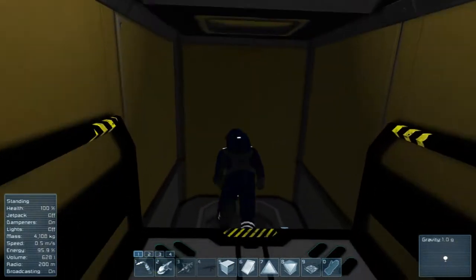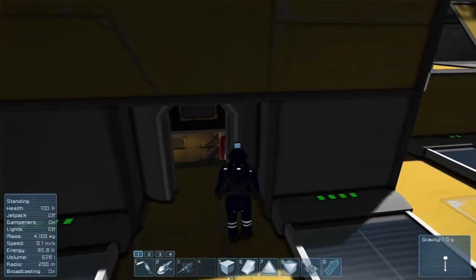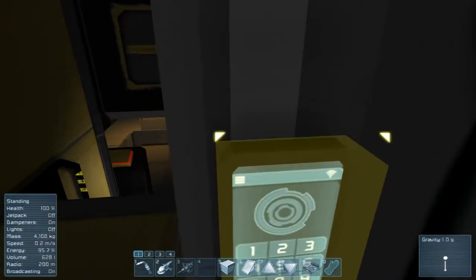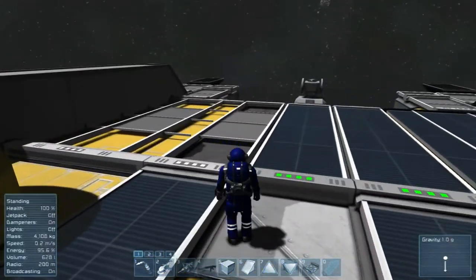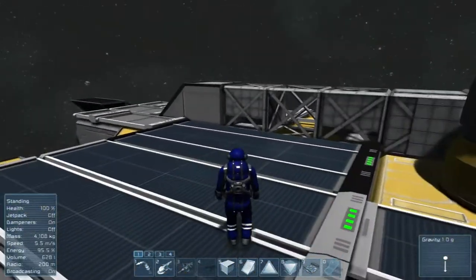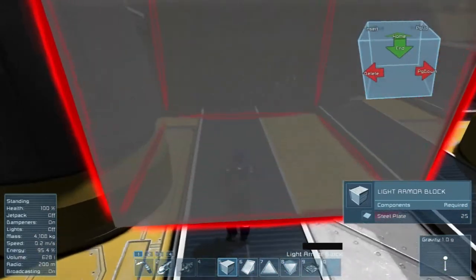Now we can walk up here, and then when we get up here it transitions back. So we have our main access door to the exterior to get out here, which I've been using to set up the solar panels and so on.